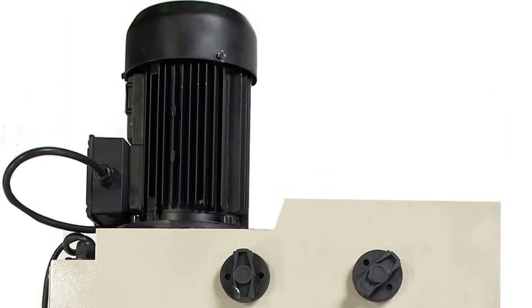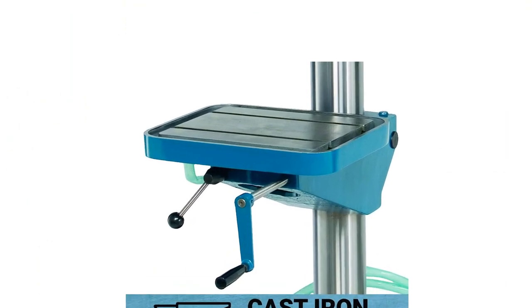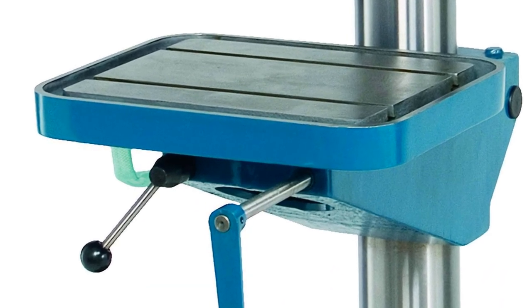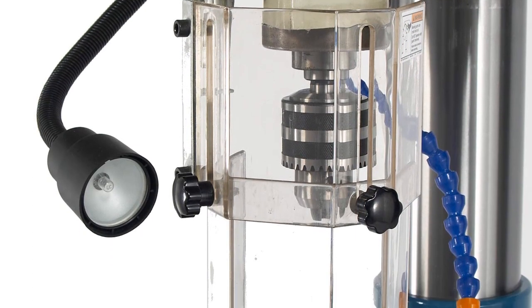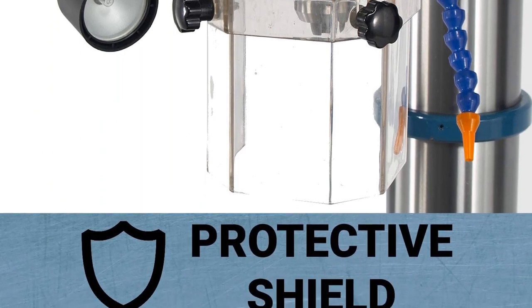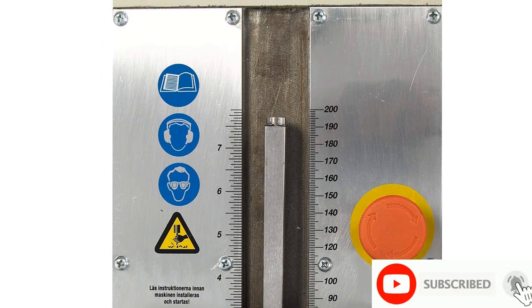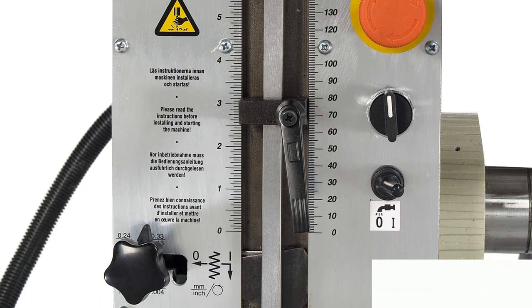The Bailey DP 1500G will drill massive diameter holes in mild steel easily. This drill press has a gargantuan 5.5-inch column, so it's not easily going to flex under most loads, conditions, or speeds. This machine will provide a large amount of precision working in metal. The weight of the Bailey DP 1500G is nearly 750 pounds, so this really isn't a drill for most home workshops.